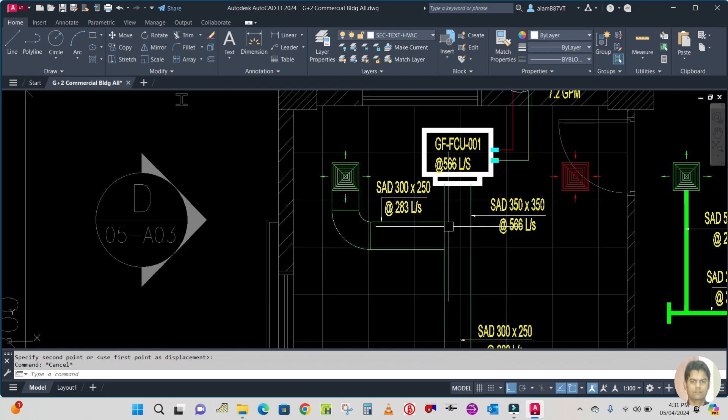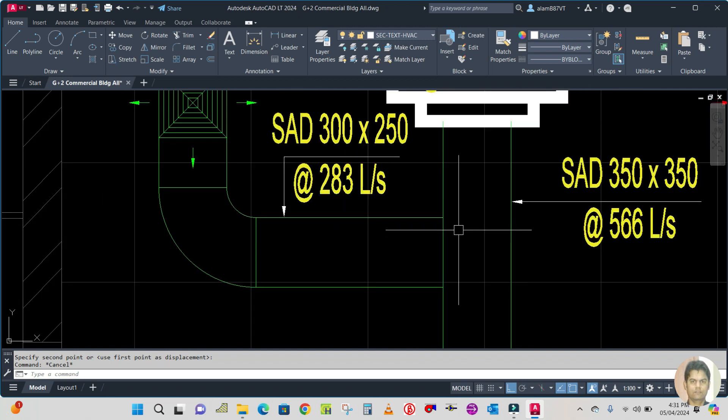Here we have to make the shoe neck. For the shoe neck, you have to offset 100 mm.